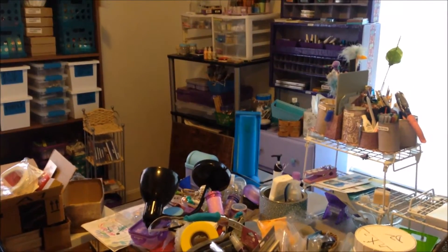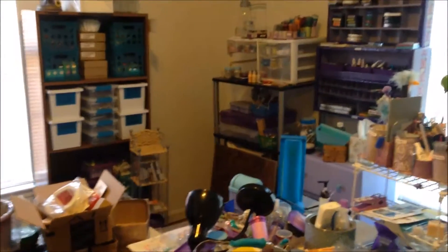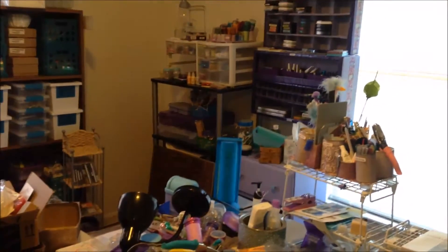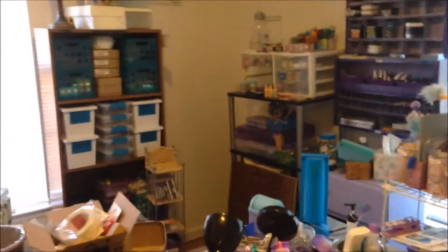Hey guys, it's me Tammy with Southern Angels Boutique. I am showing you my really small craft room, and this is what I've been doing — that's why you haven't been seeing me do videos. I've been rearranging, reorganizing, and getting some de-stashes done. I'm sorry about the light from the window, but I'm standing at my doorway.